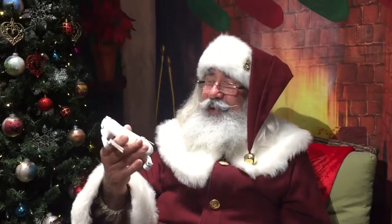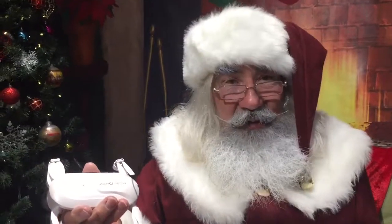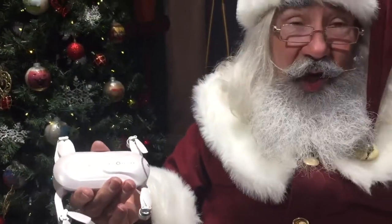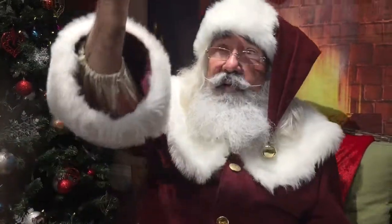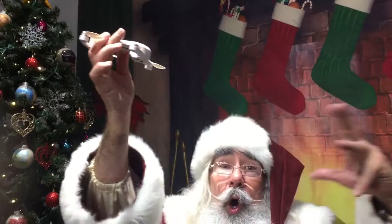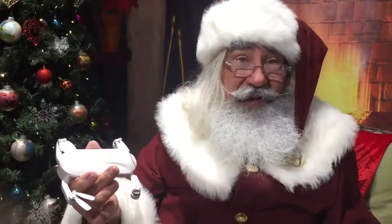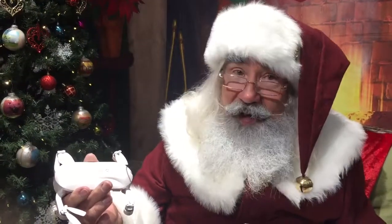What we have here folks is a Dobby selfie drone by Zero Tech. This is the perfect thing for your tailgate party — indeed, you can have it way up here and get the whole group in your photo. With the Dobby selfie drone by Zero Tech, you can get it at Gift of Wings. Check it out at giftwofwings.com.